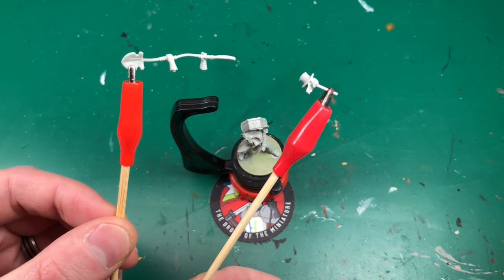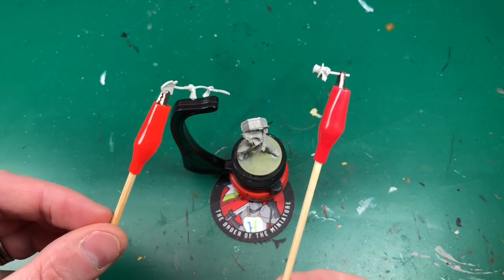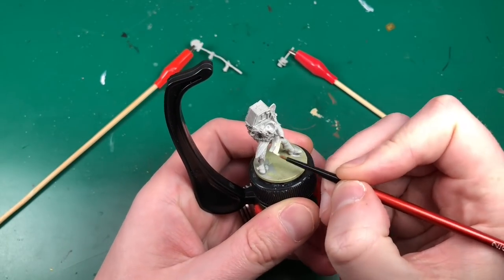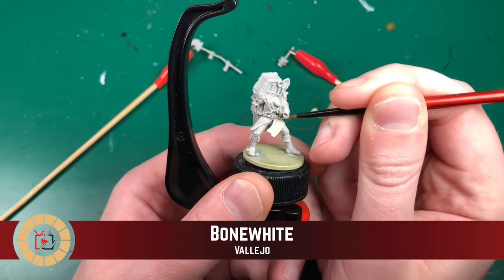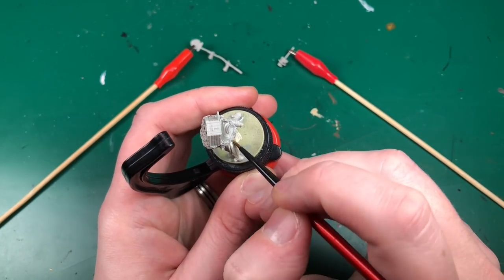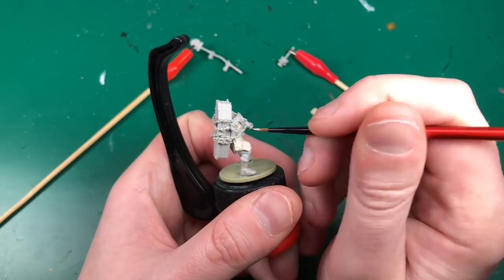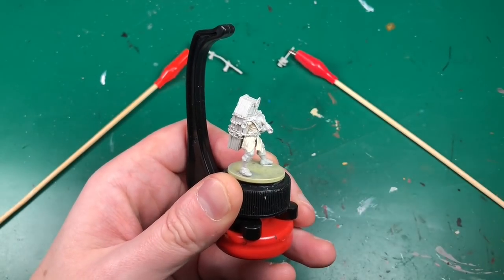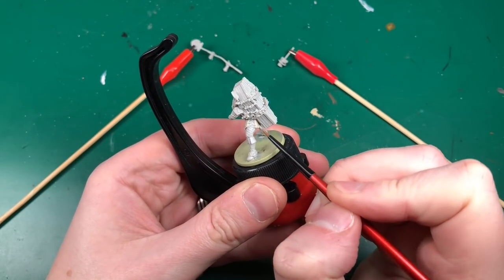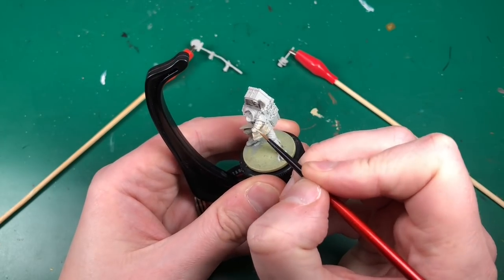I'm just showing you the miniature here - it does come unassembled, so I've glued it to a temporary base. Alex is going to rebase this when it's in his possession. The other parts I've attached to crocodile clips on bamboo sticks. I'll leave a link in the description below so you can pick up some of those - they were suggested by a couple of YouTube subscribers and they're really good.